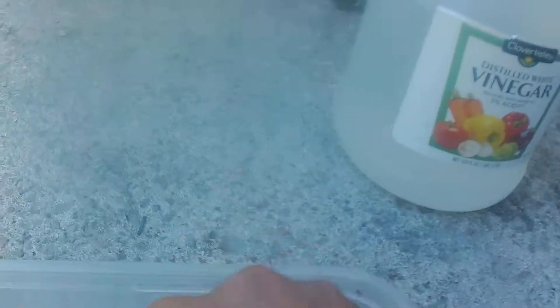The salt is dissolving in the vinegar. Look at that — well, it's kind of like ruined, but at least it's a little bit cleaner.